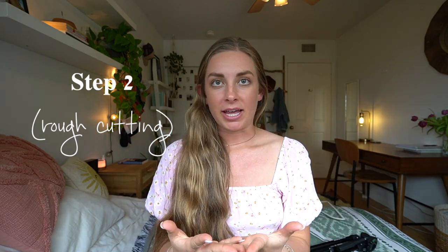Step one is importing all the footage. I import it into a folder on my laptop — within that folder I have a subfolder called 'clips' where all the raw clips for that video go. Then I import all of that into iMovie and the editing process starts from there.